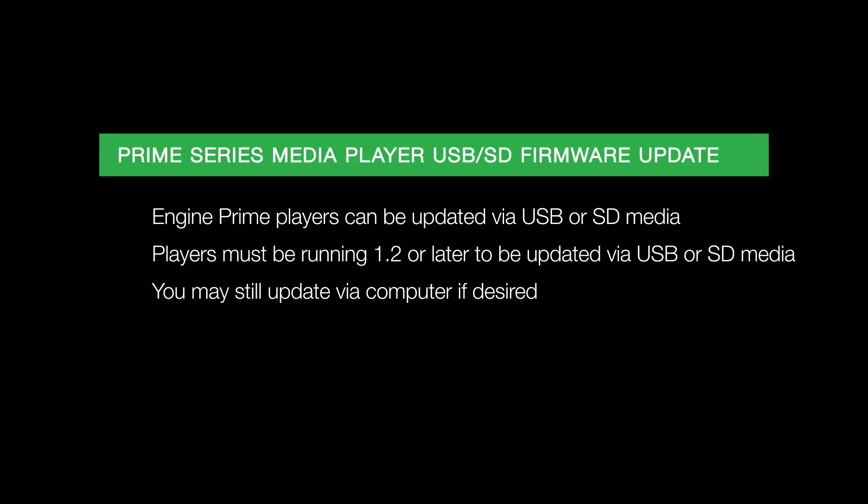This new method is convenient if you need to update the device at a gig but don't have access to a computer. I recommend always keeping a copy of the latest firmware version on your Engine Prime drive just in case you need it.